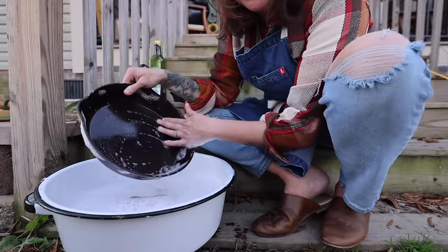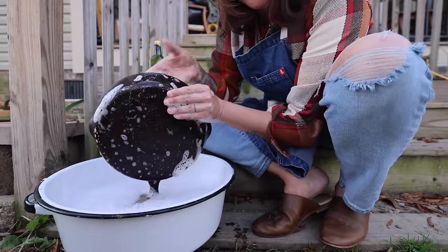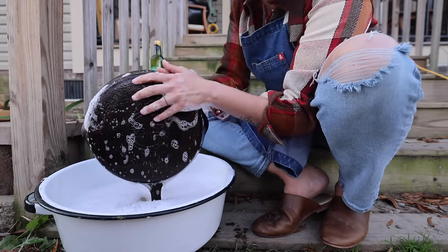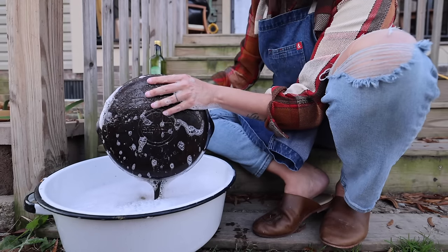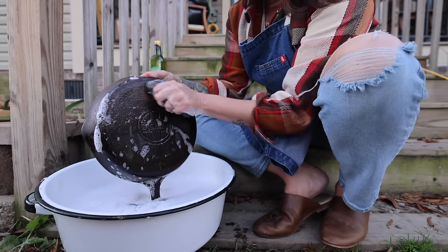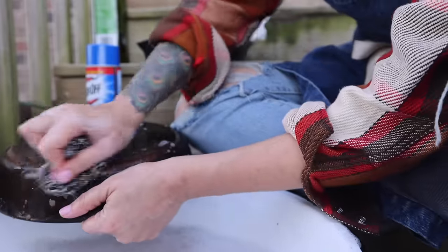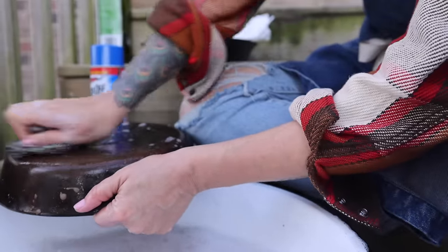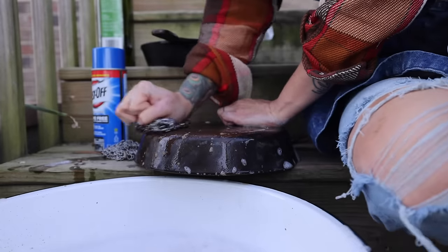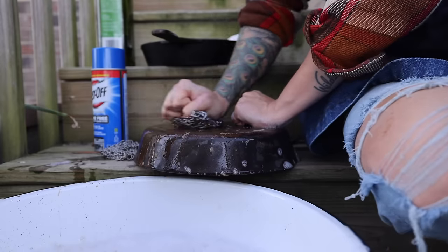The sponge took most of the rust that was on the inside off. However, here on the back where it was worse, it's still a little chunky and a little orange. So I also have some steel wool here. Sometimes you need to get some real elbow grease into it and really get some pressure on your scrubbing.